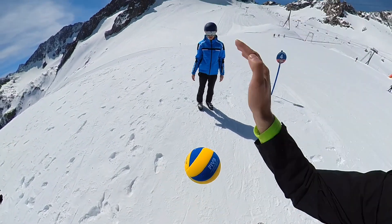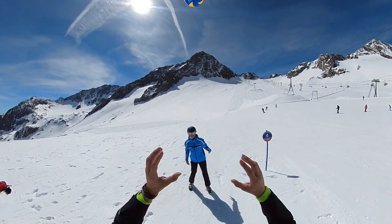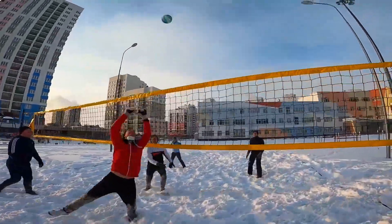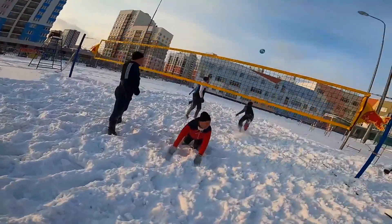Snow volleyball also has the advantage that you can play it practically anywhere where there is snow — you can practice it anywhere there is snow. Definitely, one of the advantages of snow volleyball is that the snow is soft; you can fall on the ground and nothing will hurt after you fall.